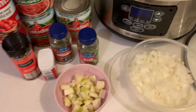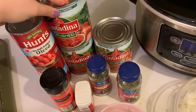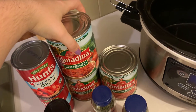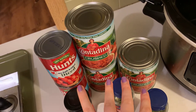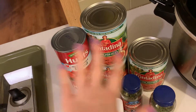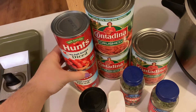Alright guys, so this is what we've got for the zero-point marinara from the Skinnyish Dish. We've got three large 28-ounce cans of crushed tomatoes — she specifically says to use higher-end brands if you can, but this was literally the only brand available so it'll work fine. I usually like to get no-salt-added on everything so I can control the salt.